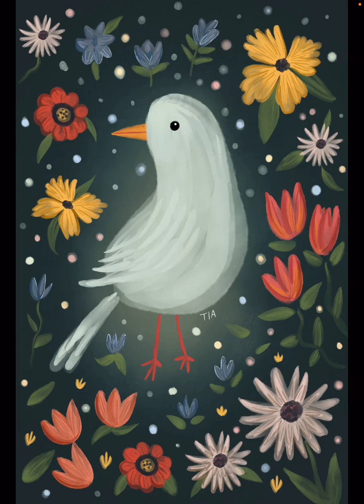Hi Procreate fans, this is Tia with Willow and Wheat and today we're painting a bird surrounded by flowers.